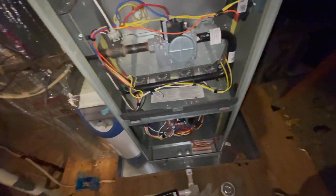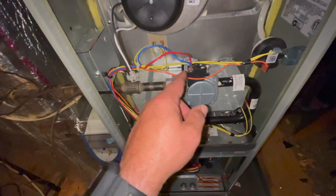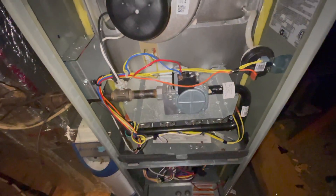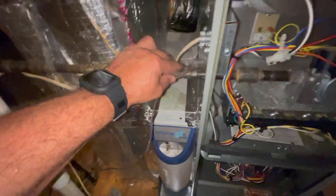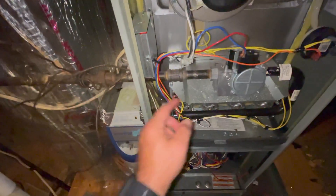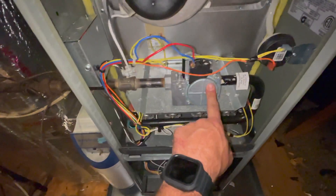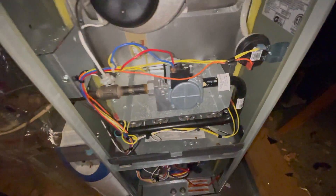I do have a new valve for this. First, go ahead and remove your two low-voltage wires, and we're going to turn the gas off. Then go to wherever your union is, disconnect the union, remove this pipe, and then we'll have to unscrew the valve from the other side.